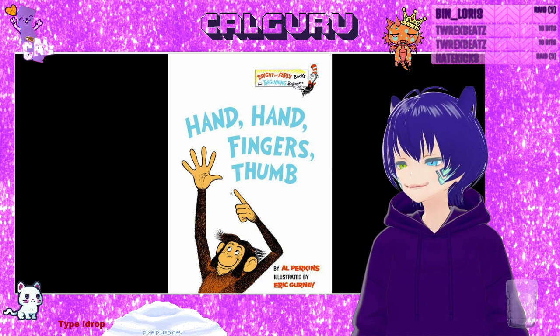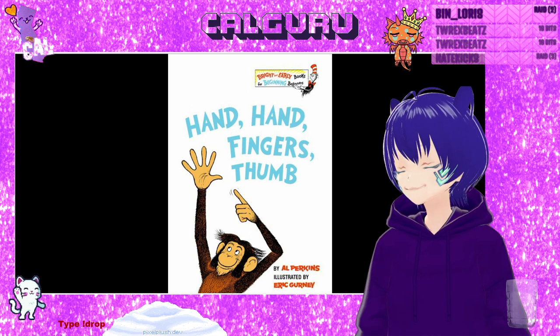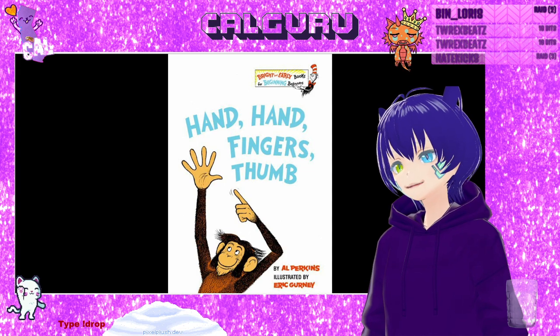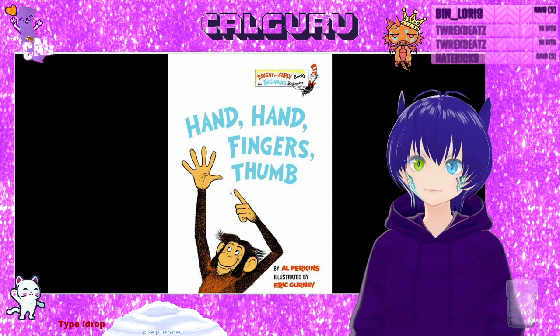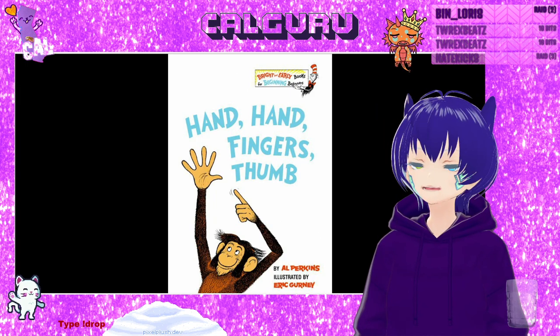So the monkeys, they have some other instruments, but at the end it's millions of monkeys, millions of hands, millions of fingers, millions of thumbs, and millions of drums.